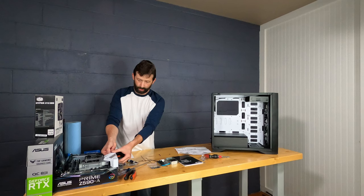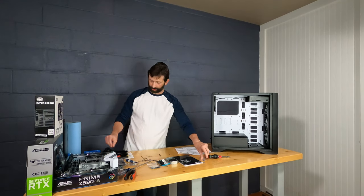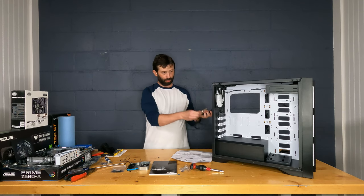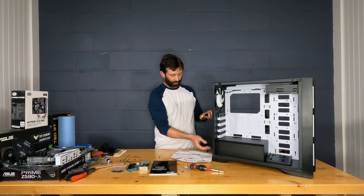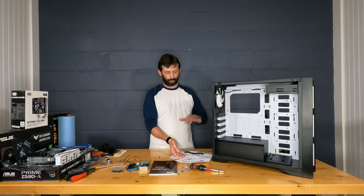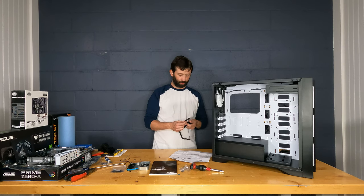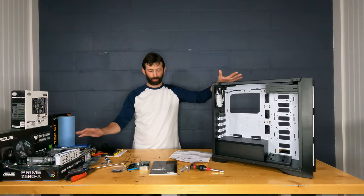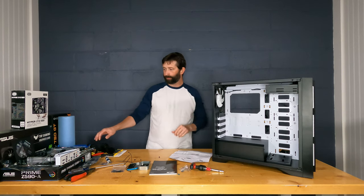Static electricity is a real concern — I don't recommend doing a PC build on carpet. Technically you're supposed to wear a grounding wrist strap connected to bare metal. This case is all painted so the strap won't work here, but the way I combat static is by touching bare metal before touching any component. That discharges any static into the metal before I handle anything sensitive. I've been building for 20 years and never blown one up with static, but that's how I stay safe.